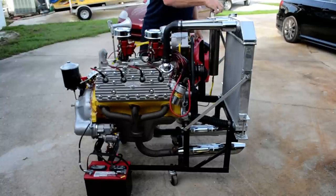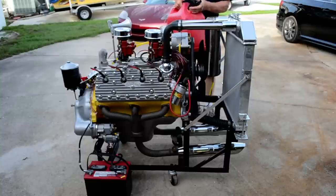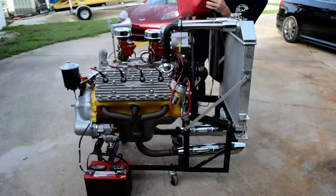This is a 1949 8BA flathead Ford motor which I've been working on for about six months. We found it in a field and rebuilt it, and we had it running yesterday.